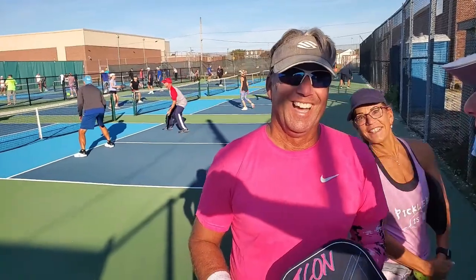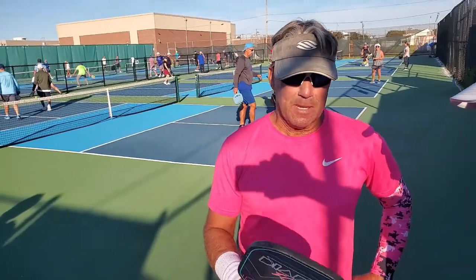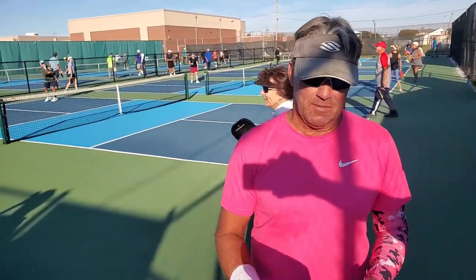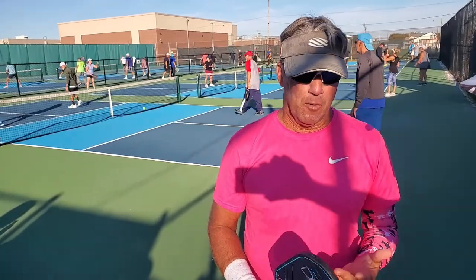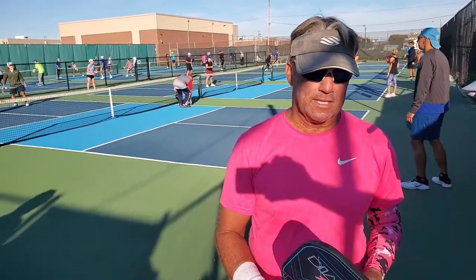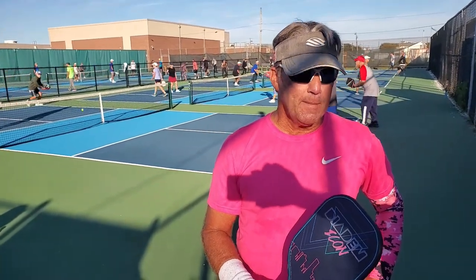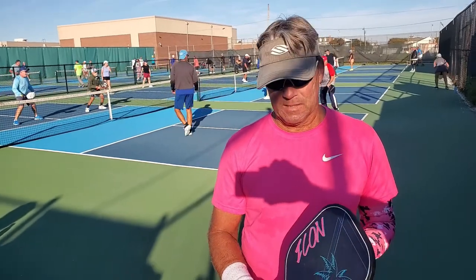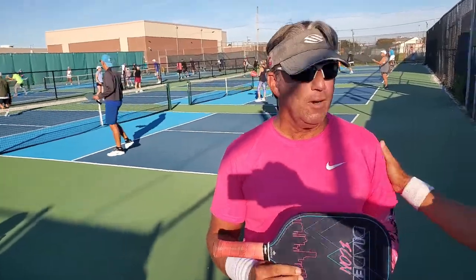Bruce, I saw you playing with the Icon — how do you like it? I got it about two months ago and I've been loving it ever since. I was playing with the Kinetic before — both thin paddles. It performs just like the other one, but I like the square footage and the texture has a nice grip. Power, control — a little bit of both, actually. I was surprised at the pop it had, but also getting that topspin on it.